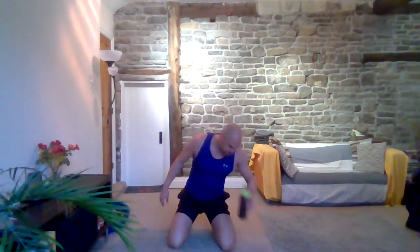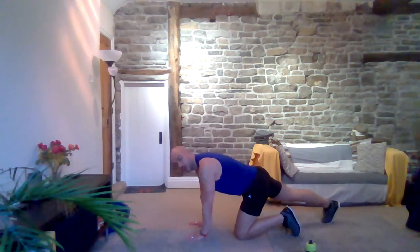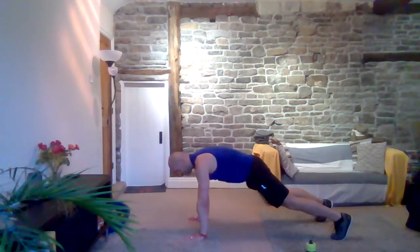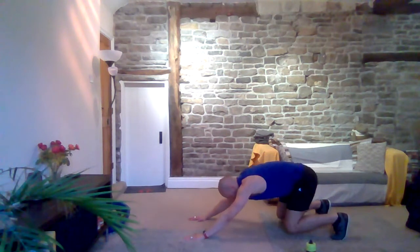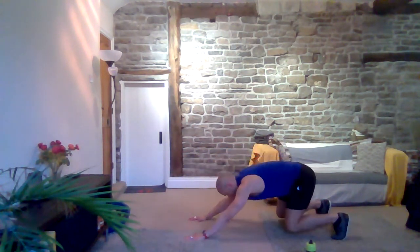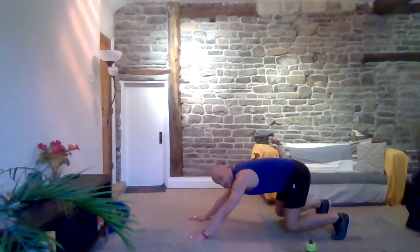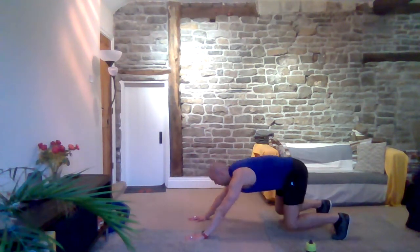Good. Ten seconds — grab a quick drink. Three, two, one — we are going into a bolt plank. Go down into a plank, then push gently back and come forward. Those hands stay underneath your shoulders when you come forward. Push that bum back to your heels. Trying not to arch that back. Three, two, one and rest.